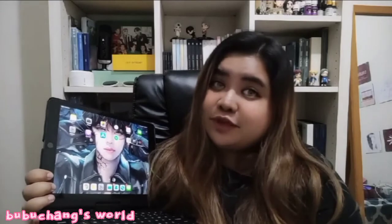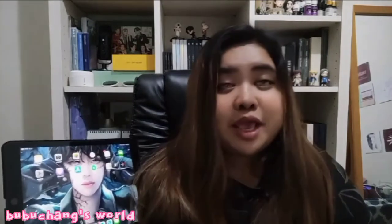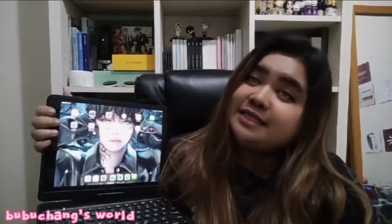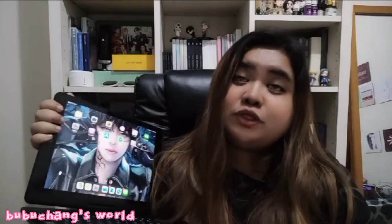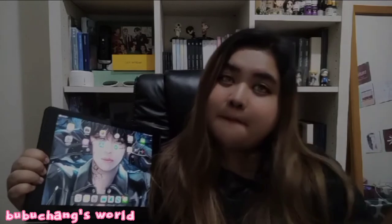If you like this video, please don't forget to hit like, share this video if you want, subscribe to my channel if you haven't yet, and hit the bell button for notifications. I hope you like this video — if you want more videos like this, subscribe. Thank you, guys. Bye!